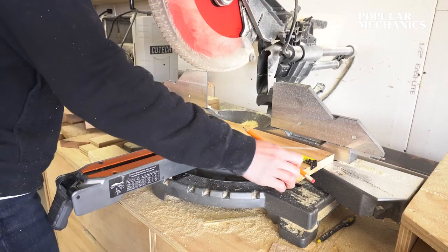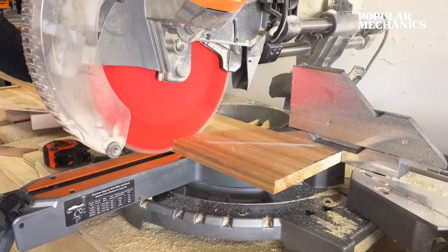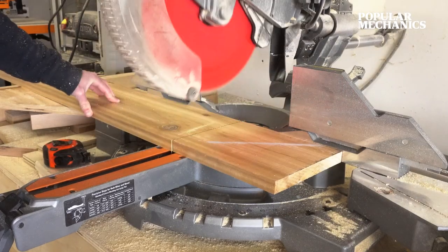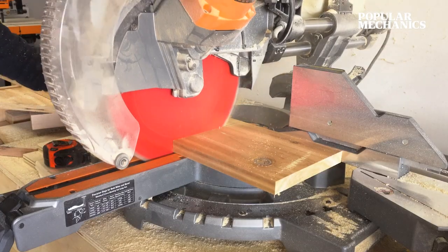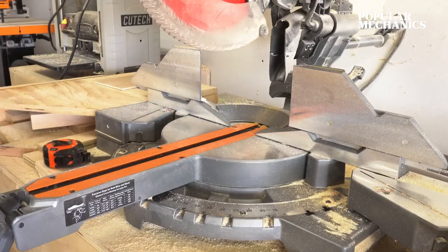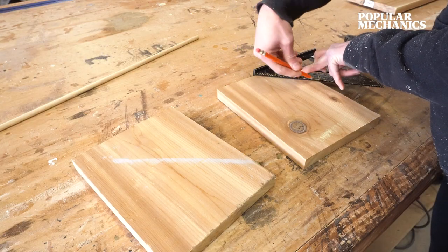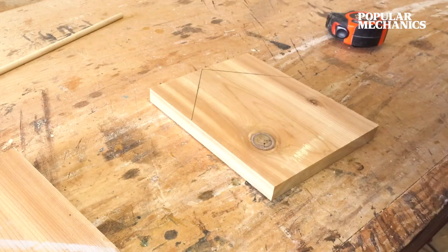First, bring the 1x8 to the miter saw and cut two 9-inch long pieces. These will be the front and the back of the birdhouse. Once these pieces are cut to length, find the center and use a speed square to mark a 45-degree roof line from that mark.